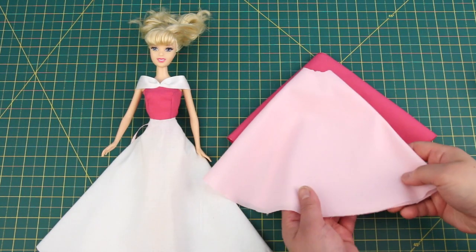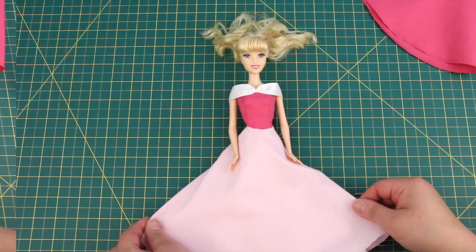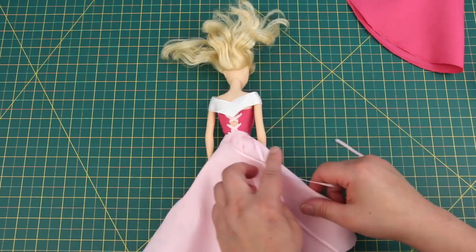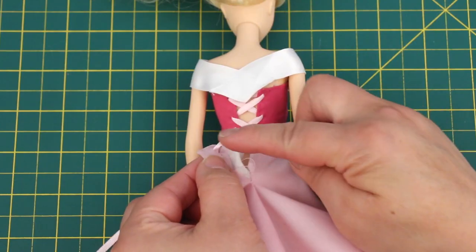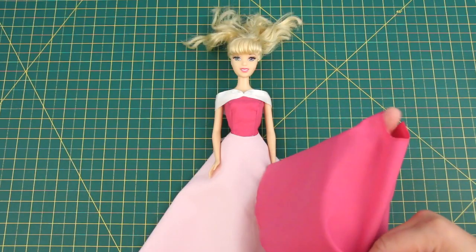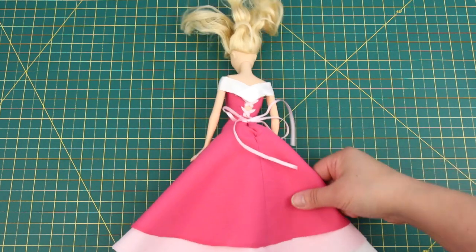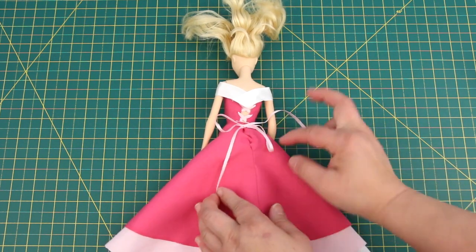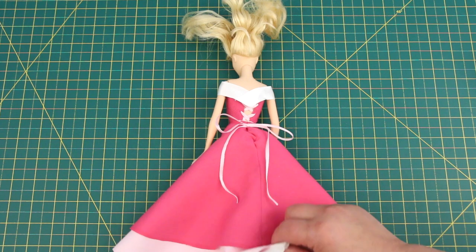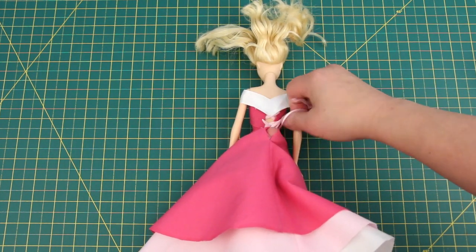Let's get the other skirt layers on — layer number 2. I put the ribbon through the skirt just like I did for the first layer, and tied it in a bow. Pull the bow under her skirt.